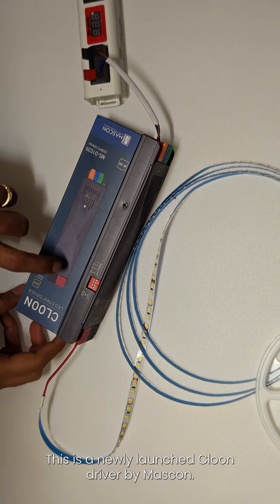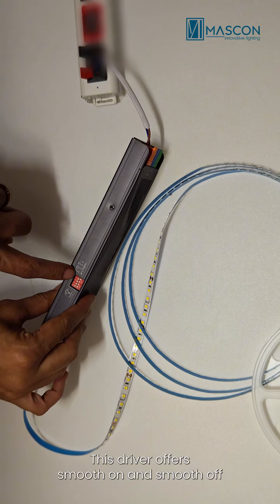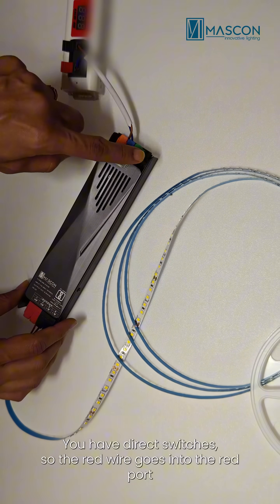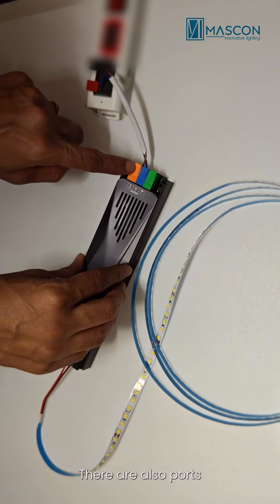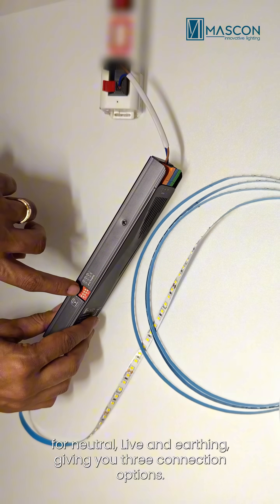This is a newly launched Kloon driver by Mascon. This driver offers smooth on and smooth off functions with different brightness settings. You have direct switches, so the red wire goes into the red port and the black wire goes into the black port. There are also ports for neutral, live, and earthing, giving you three connection options.